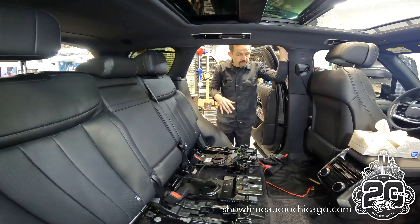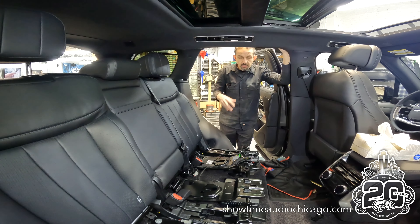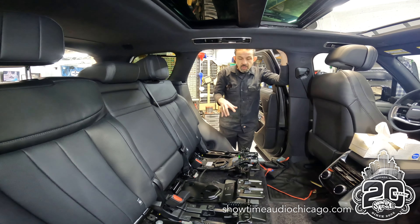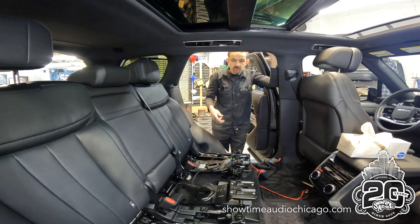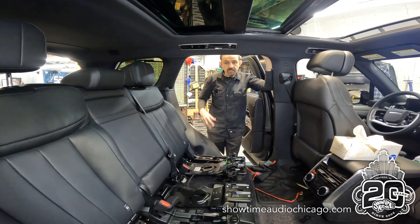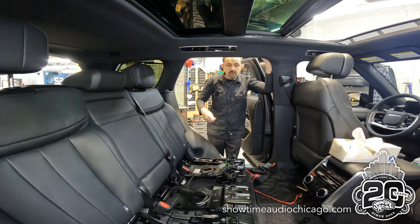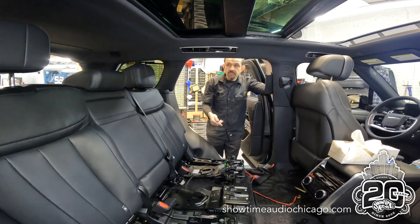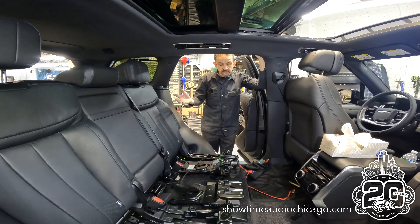One of the major challenges is when dealing with a brand new model. This is a 2023 — the first version of the new generation Range Rover. We like to say that anytime there's either a new vehicle or a new generation of a vehicle, we have to relearn the language of the vehicle. By that, we mean how to take it apart, where things are located, where the factory amp is, where the factory subwoofer is, where the battery is, where we can grab signal, and where we can fit equipment while still keeping the integrity of the vehicle — still keeping it looking like we never touched it.